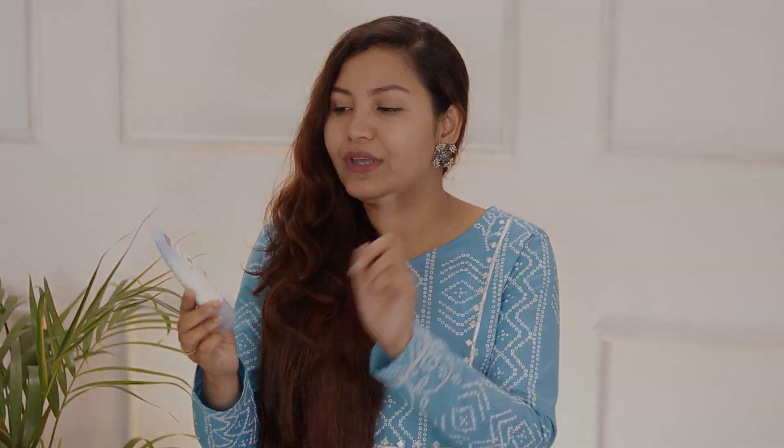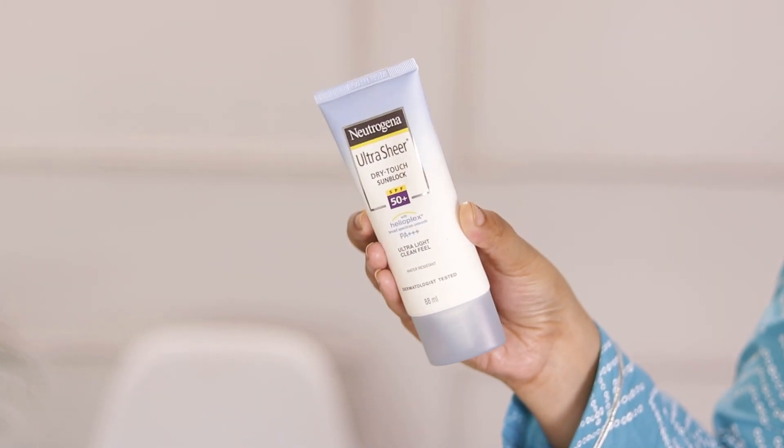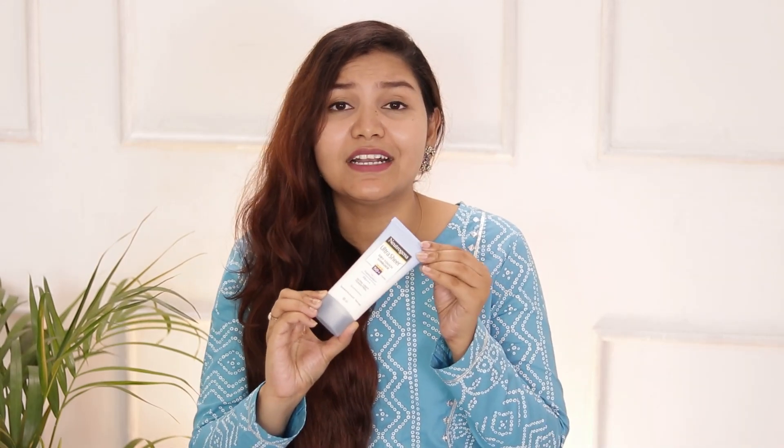Sunscreen is the most important part — you should apply it for the whole year. We Indians sometimes forget it in winter season, but not in summer. My one all-time favorite sunscreen that I am using right now is Neutrogena Ultra Sheer Bright & Earth Sun Block with SPF 50+. I definitely recommend it — if you haven't tried it, definitely try it.